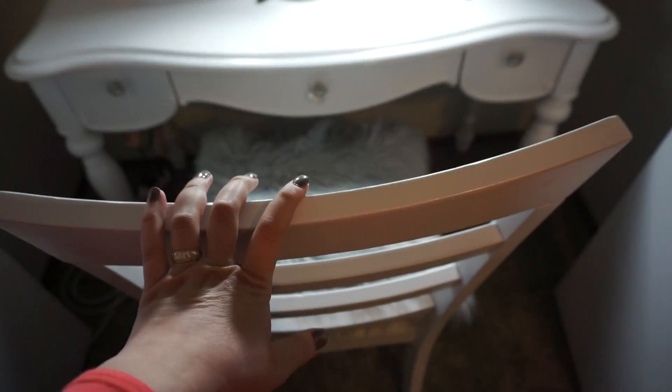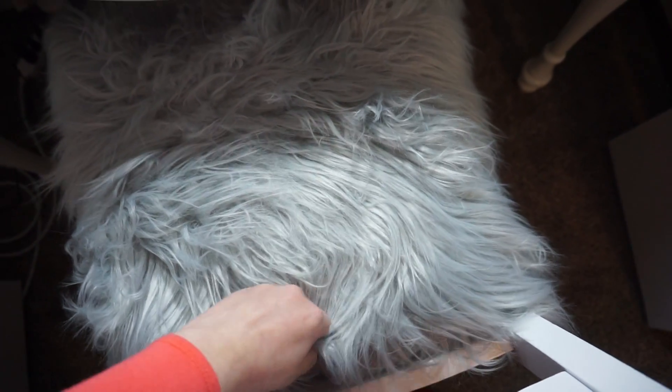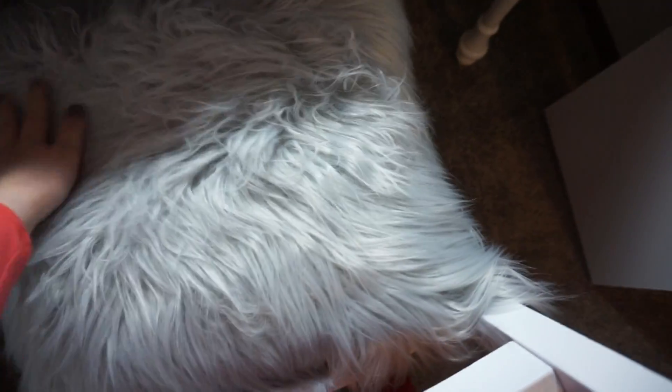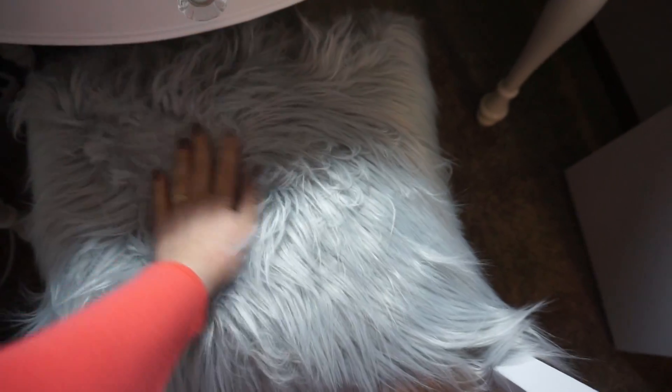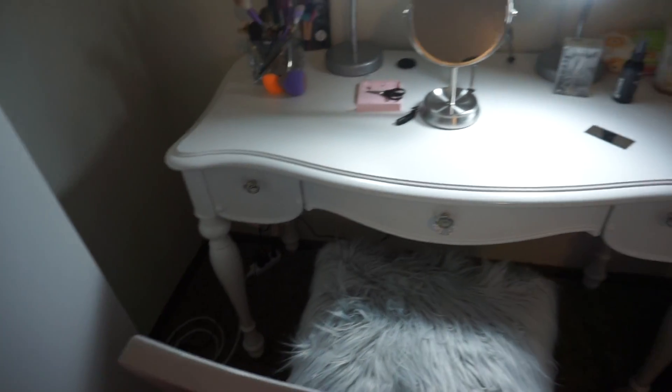Same with the chair — I got it from Goodwill, I think it was like $5, spray painted it white. Then I added this fluffy, furry pillow that I got from Walmart, so that if I'm filming for a while I'm not just sitting on the uncomfortable wooden chair. That pillow was like maybe $12, and it's just nicer than sitting on the plain chair.